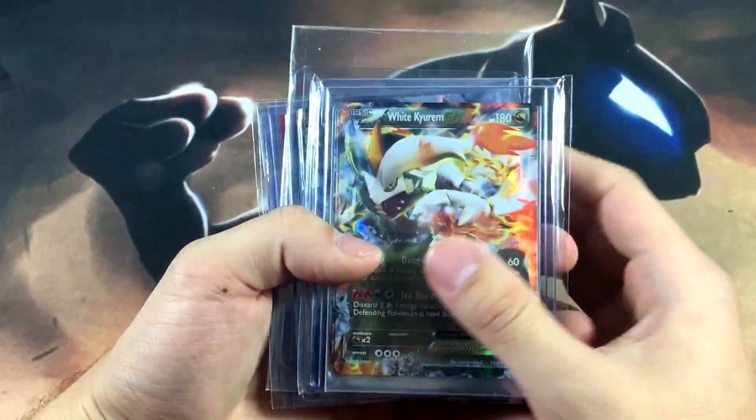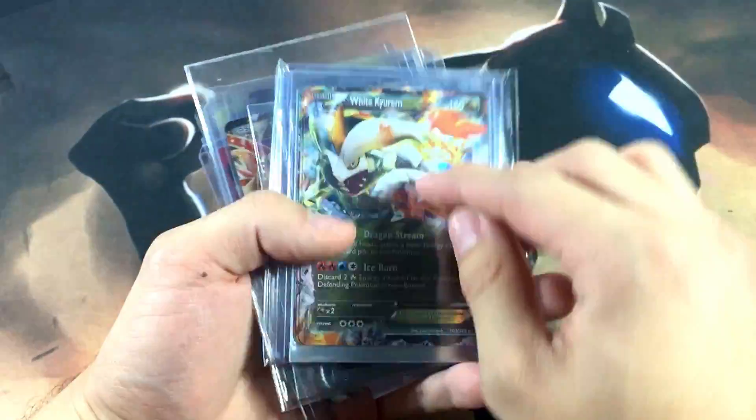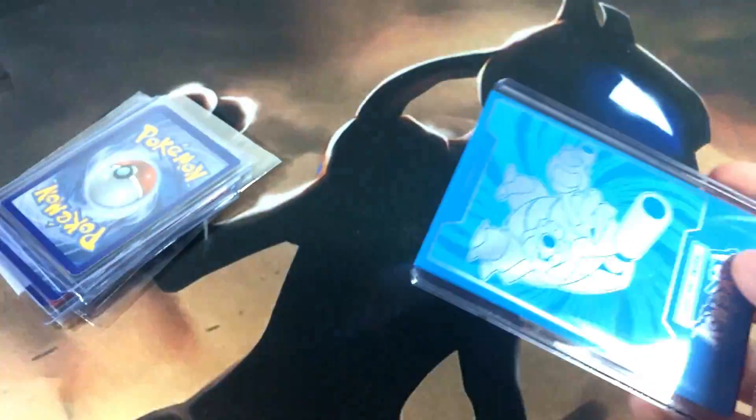Alright, here are all the packages of the Keldeo cards. As you can see, I have all the EXes — White Keldeo, Black Keldeo, and then regular Keldeo. Let's go ahead and take a look at these one by one and showcase the condition of each card.